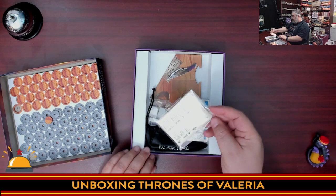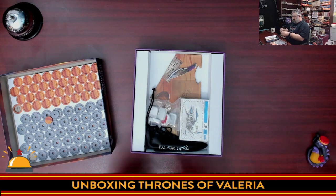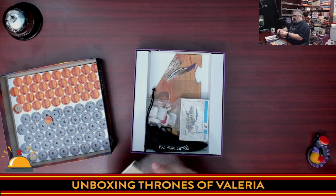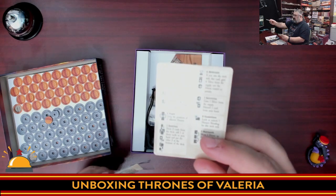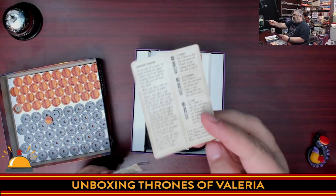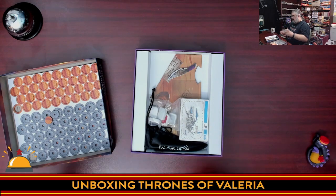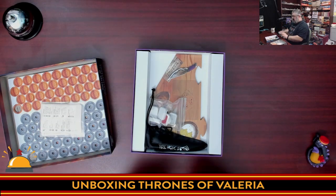We have player reference cards in their own little separate package, which is kind of neat. I appreciate this. All it is are the icons on the cards explained in very small text, but it's better than nothing, plus an overview of gameplay. We have six of them for six players. Six-player trick-taking — that almost has me sold.